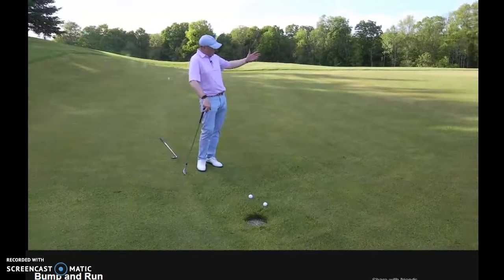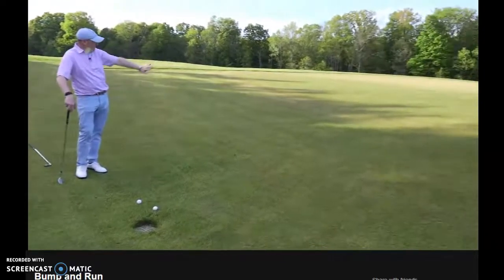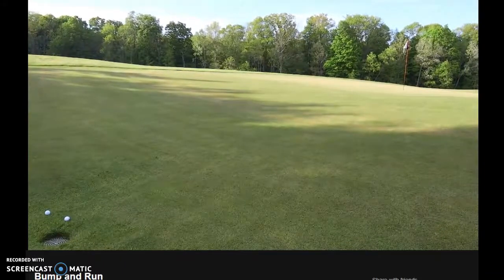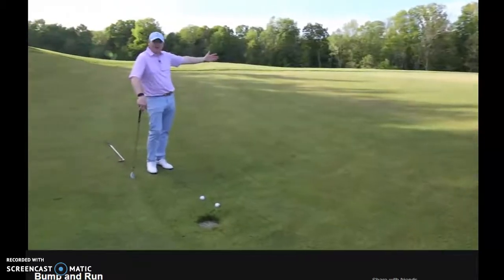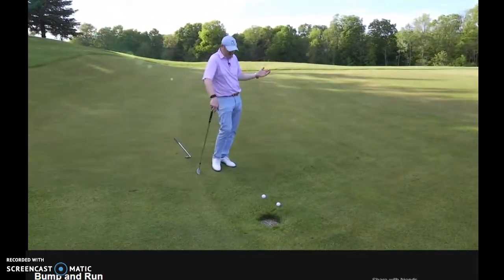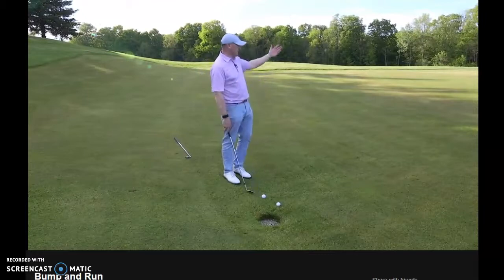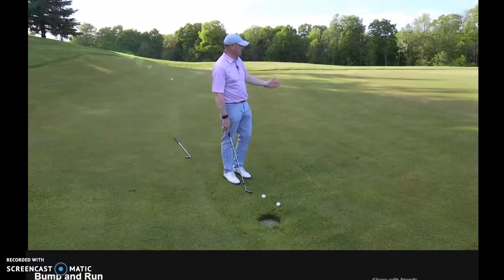We've got a little runoff here and it's actually quite steep — probably a good six feet above me. It's a tricky little shot. I often see this because we don't have much distance between us and the flag. People often grab a lob wedge in this situation trying to throw it up, which is a tough shot to do.